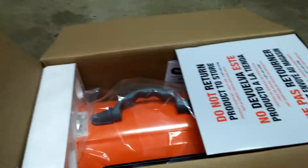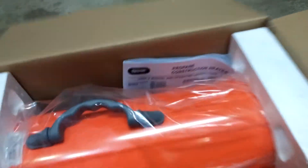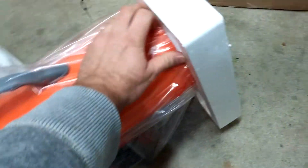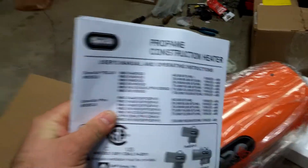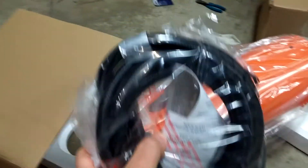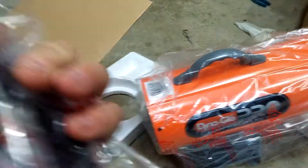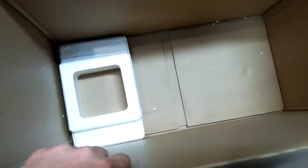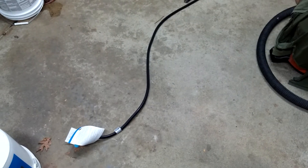It's nice packaging — you've got styrofoam on each side. There's the unit, it's a good size. Then we have a manual and we have a hose, I'd say around 8 feet.